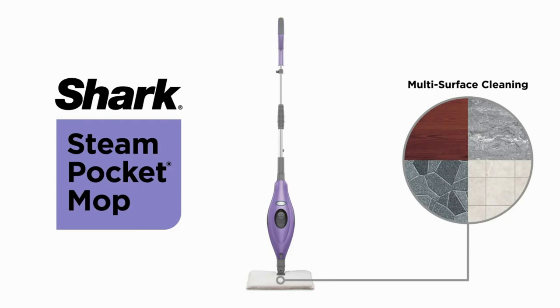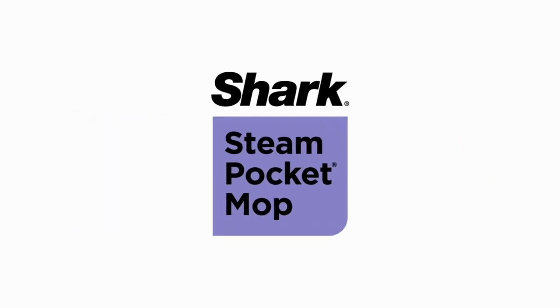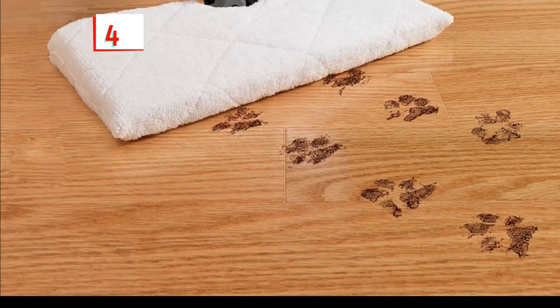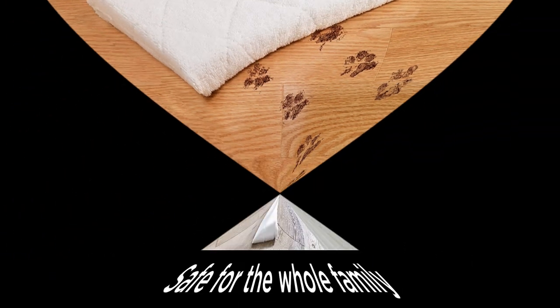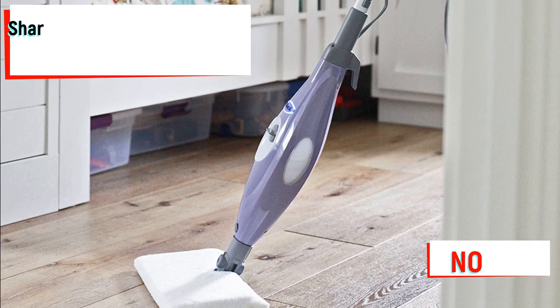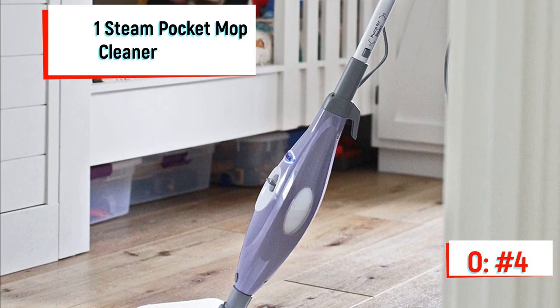Because it doesn't take up too much space, it can easily fit in a closet or store hanging on a wall. It works with 99.9% sanitizing against germs and bacteria. It includes two washable microfiber pads that lift and lock in the dirt — no more messy mops and heavy buckets.